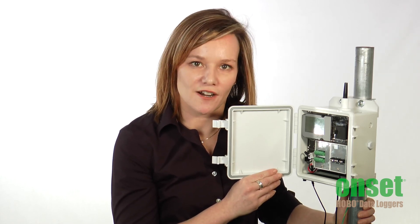Please be sure to visit the RX3000 product page for more information and pricing. You can use our online configurator to configure a system for your specific needs, or feel free to give us a call to speak with one of our application specialists. Thanks.